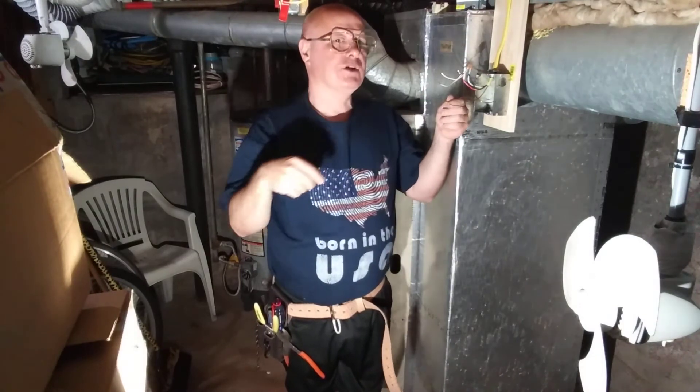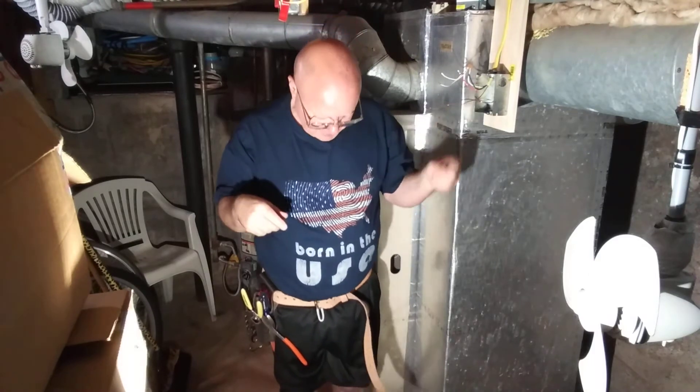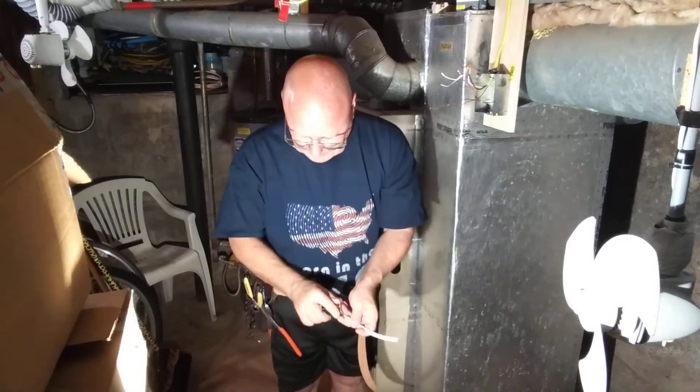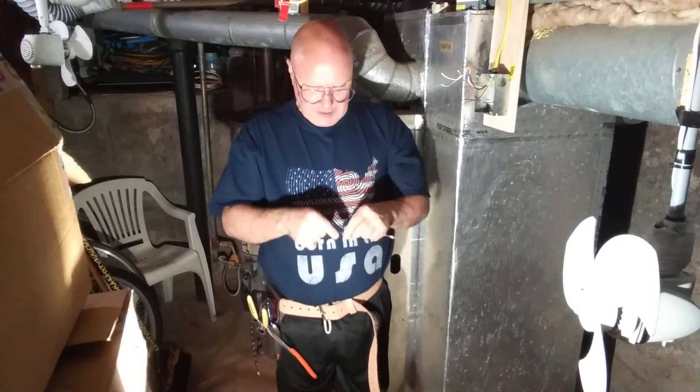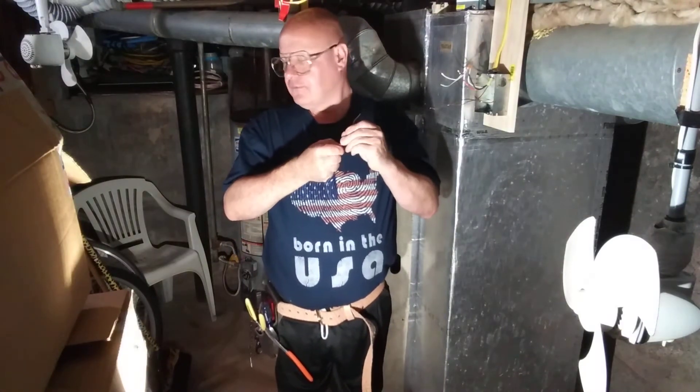I have a tail going to the box and a tail coming from the power. I have to go to both GFIs, and I'll just use a standard wire nut for this.